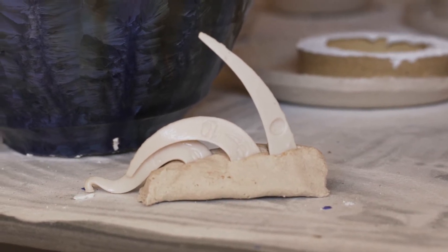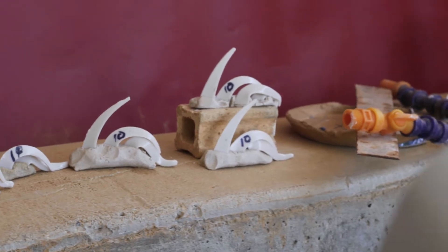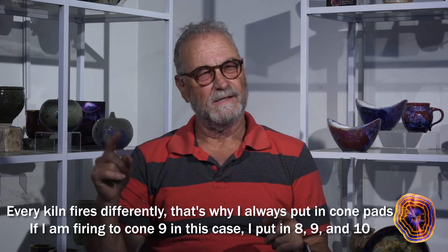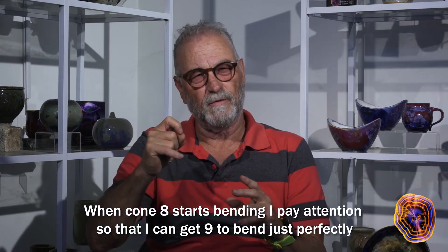Every kiln fires differently. That's why I always put in cone pads. If I'm firing to cone 9, I put in cones 8, 9, and 10. When cone 8 starts bending, I pay real attention so that I can get cone 9 to bend just perfectly.